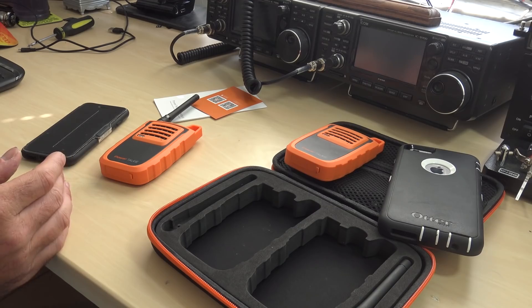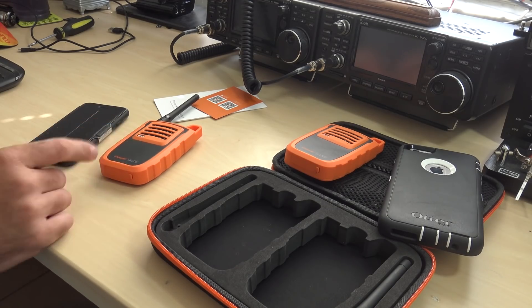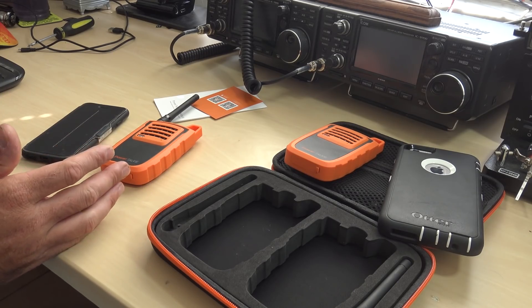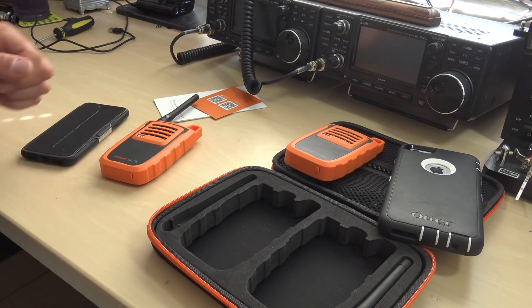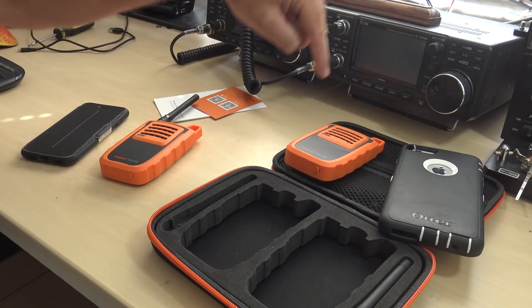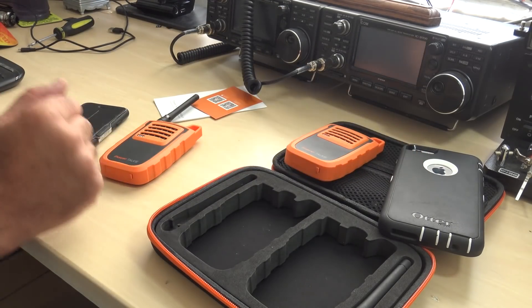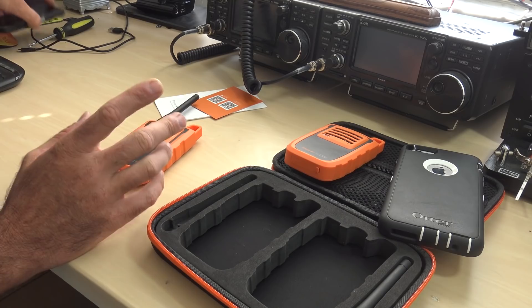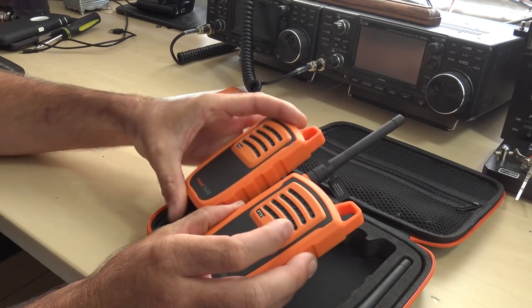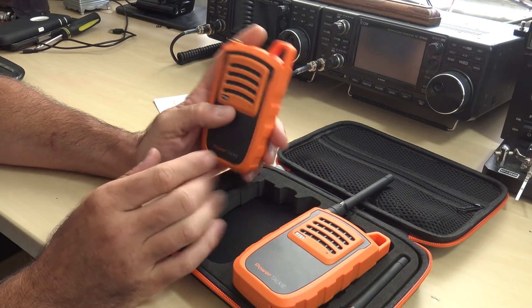This is essentially mesh networking. If you had more of these — three, four, five — or imagine everyone in the United States had one and they were all in range, you could actually send a message from one phone to another utilizing multiple hops through different PowerTalkies to reach the destination. For now, I have two of these, and I'm going to show you how it works with no WiFi and no cell service involved.